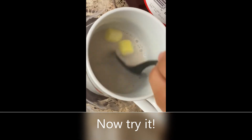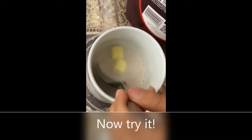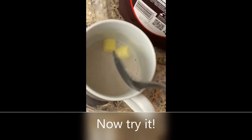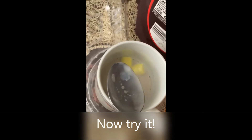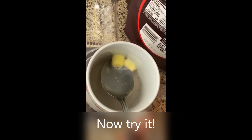I used flavored marshmallows, but for basketballs use unflavored marshmallows. So now try it!